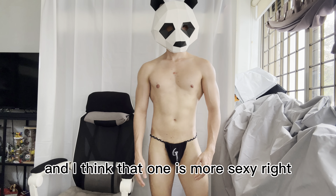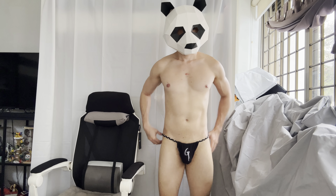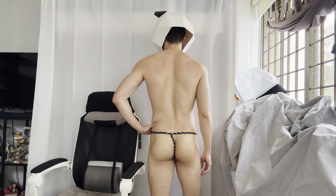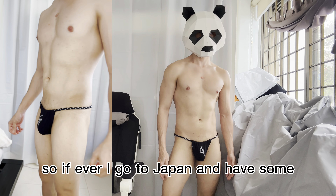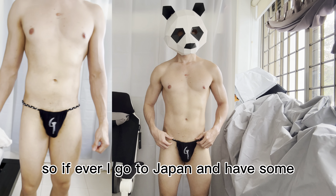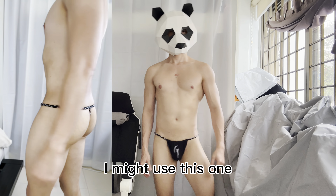Let's check out which color best suits me — the black one or the green one. Alright, this is the black one, and I think the black one is more sexy — it's a classic one.